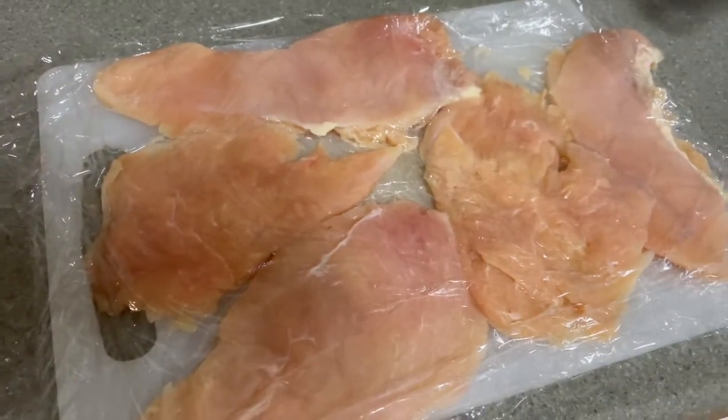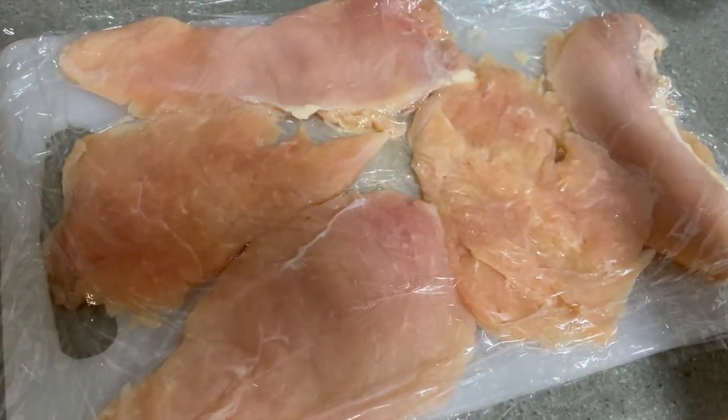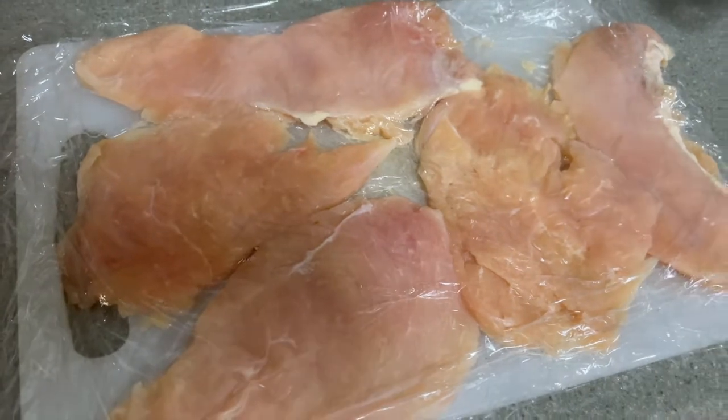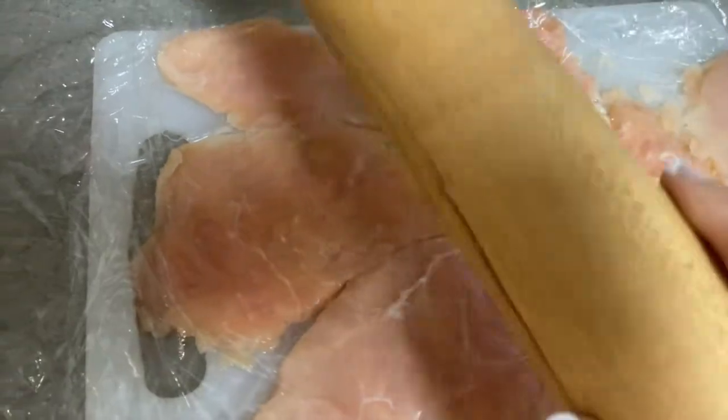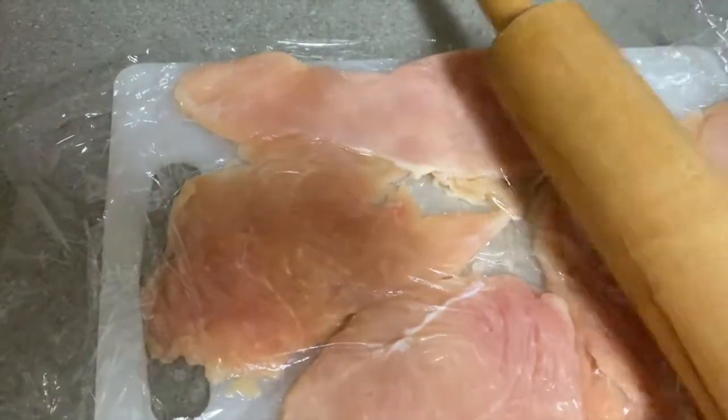When you get home and you're ready to make your chicken breast, cut them in half thin. Then even cut them in half again, place them between two pieces of plastic or parchment paper, and give them a good pounding to thin them out.